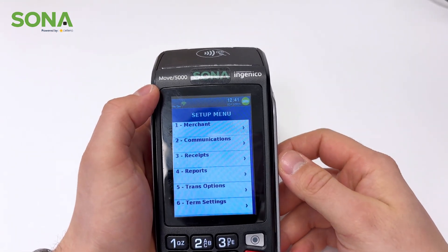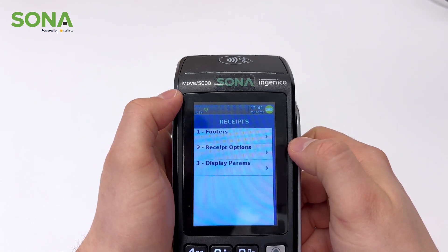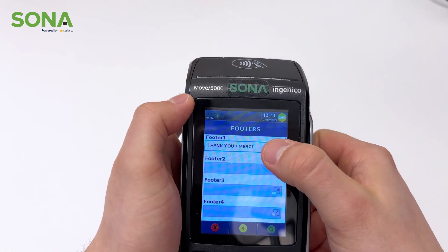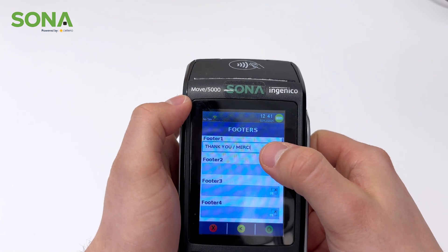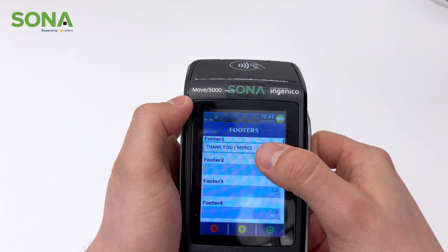Next we're going to look at receipts. This is kind of a niche one but kind of cool. If you click it, you can see something called footers, and this is where you can customize the footer note on the receipt. So if you want it to be something cool, funny, or quirky that you want to leave on your customer's receipt, this is where you'd put it.